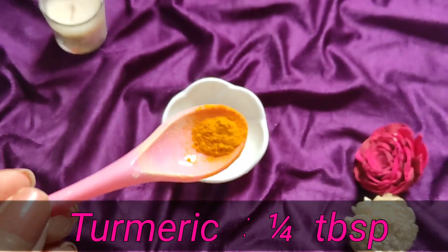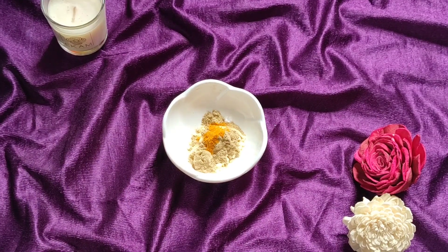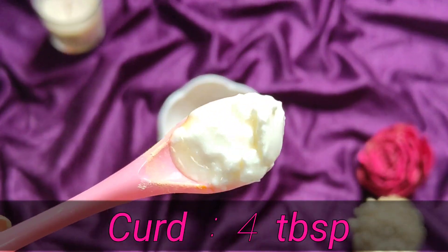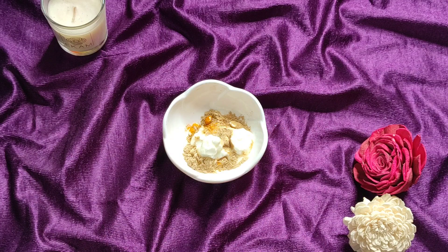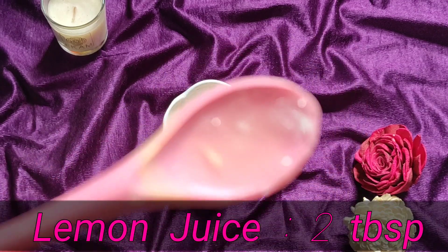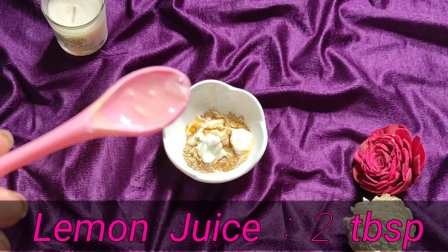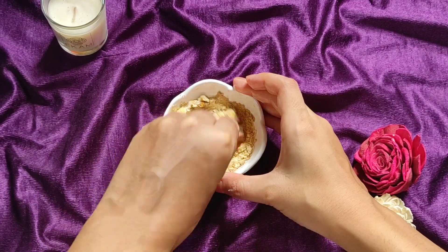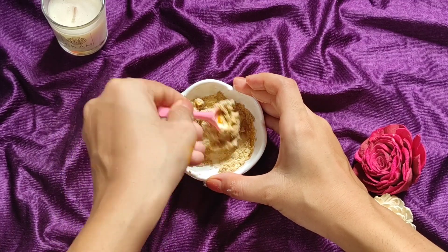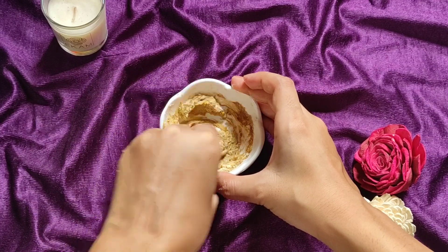After that, I am adding turmeric — but I will not add too much, as it will make the paste very yellow. Now I am adding 4 tablespoons of flour or the dry ingredient. This works as a bleaching agent and will help lighten the underarms. Finally, I am adding 2 tablespoons of lemon juice, which also works as a bleaching agent and helps with skin lightening.